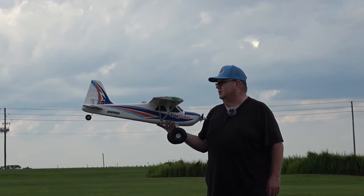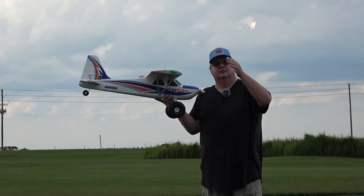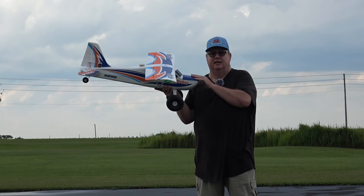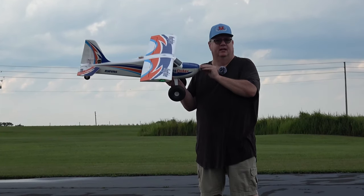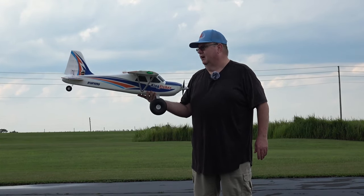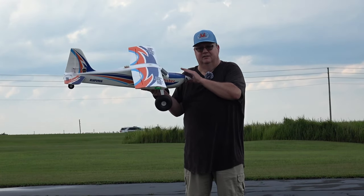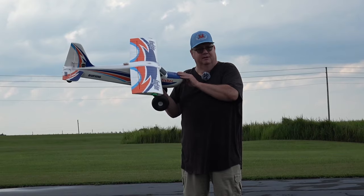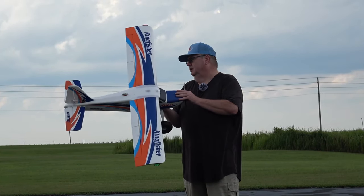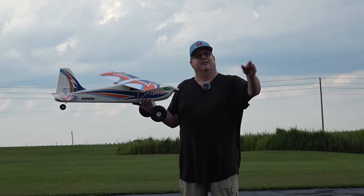It does come with a reflex gyro which has self-level, wind mitigation, and no-gyro modes. Pair that with an AR620 and you've got a great beginner plane. You can turn the gyro off or just use AS3X and now you've got a plane that appeals to more advanced pilots too. If the E-Flite Timber is just too much money, this is a great alternative. It flies very similar and has pretty much the same power-to-weight ratio. In 3S, if they came out with a 4S version I think it would beat the Timber honestly.